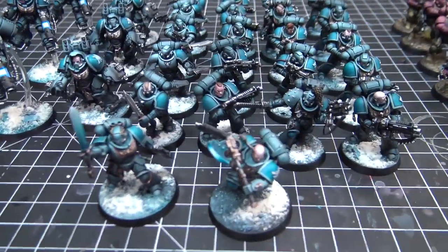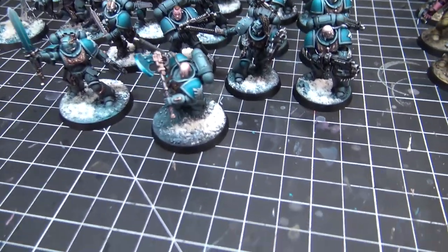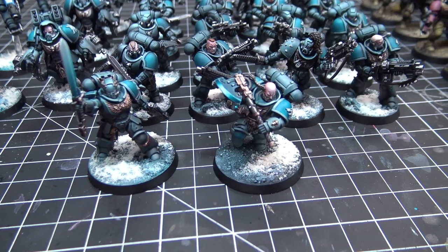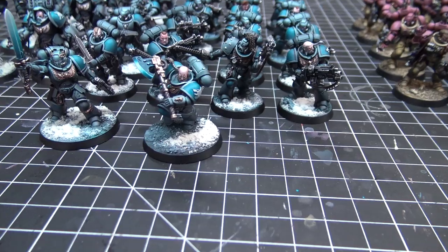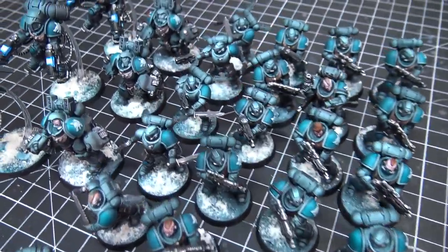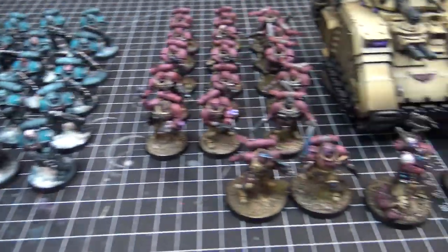I like that you used all the upgrade sprues — got some top knots and things. Nice little power axe and power sword. That guy is one of the Space Wolves Space Marine Lieutenant models out there — the only model any of us care about. This looks great with the basing and all the snow. I love snow effects — it's easy to do and it looks good.